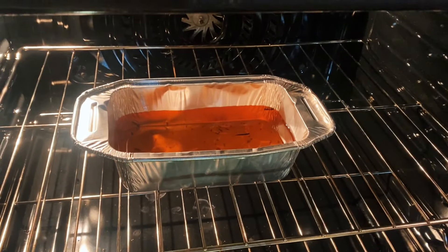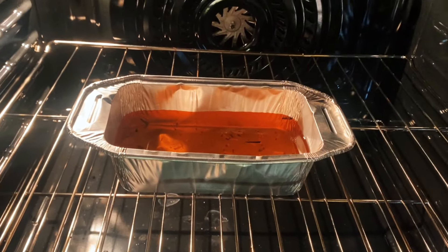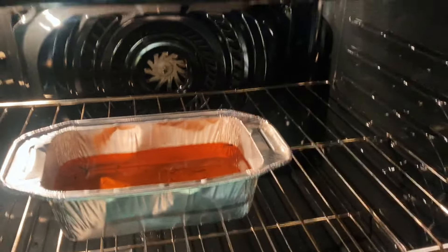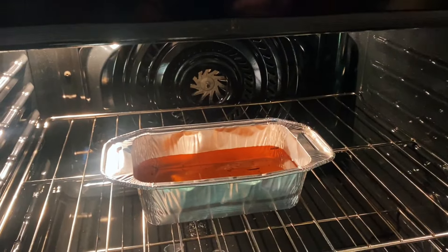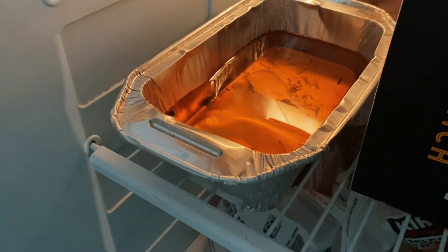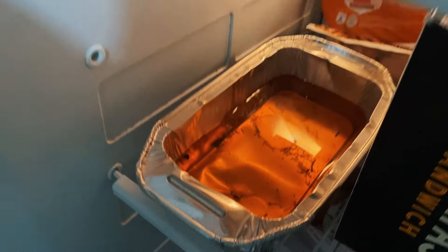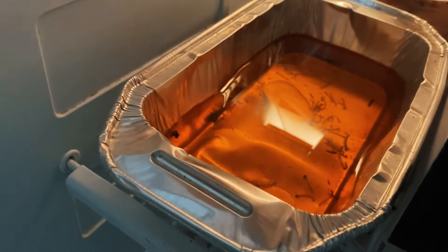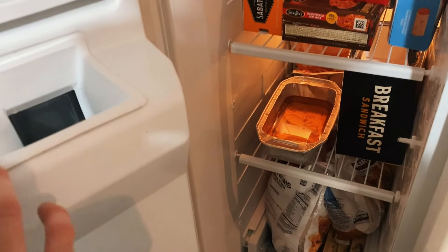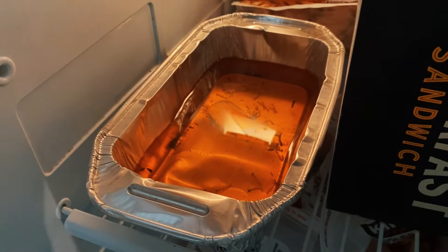I'm gonna go throw it in the freezer and then after that it should be done, so I'm gonna do one of those cool transitions where I go one, two, three. I was gonna do the cool snap transition thing but I think it actually kinda looks cool. You can tell I didn't do a good job of getting the wicks out though. It's a fun little memory. I'm gonna actually do the snap thing now so in three, two, one.